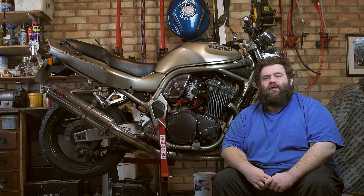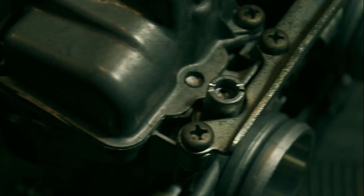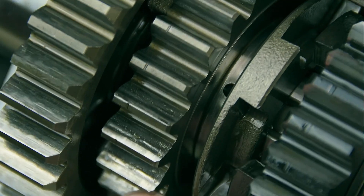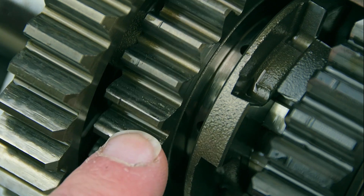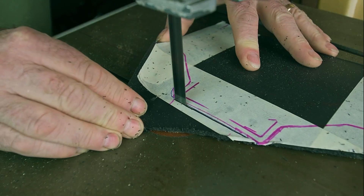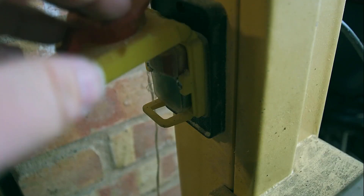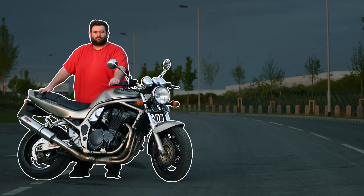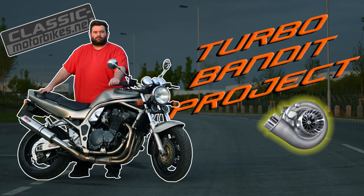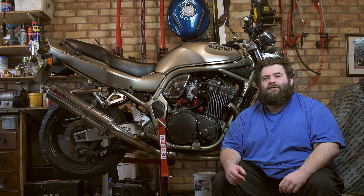Hello everybody, welcome to another episode of the Turbo Bandit Project. Welcome back. It has been a little while since I've done a video, but I'm ready to really get stuck into this project.